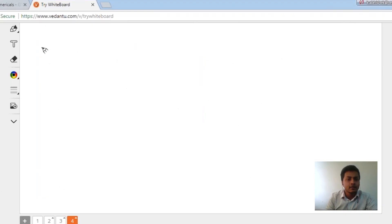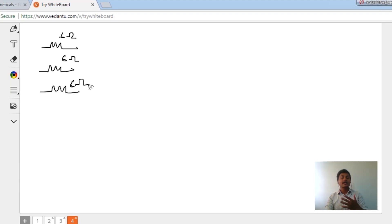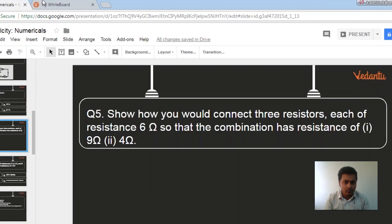I have 3 resistors — first resistor 6 ohms, second resistor also 6 ohms, third resistor 6 ohms. Listen very carefully, it's a very important question. So I have 3 resistors, and I need to connect them together so that their equivalent resistance is 9 ohms.